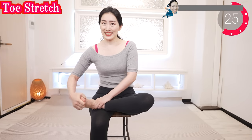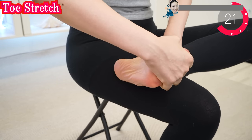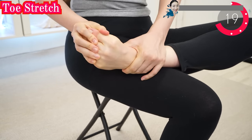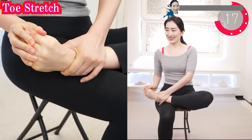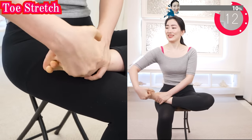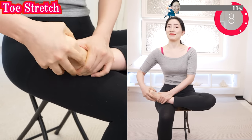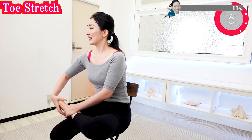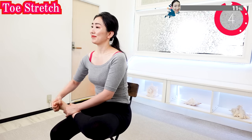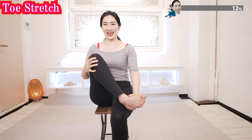Now stretch like this. Hold your toes and stretch like this. You can do vegan yoga every day — morning, daytime, or evening — anytime you want. Do the other side.